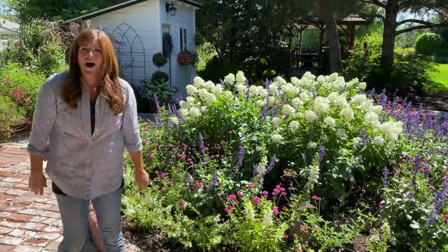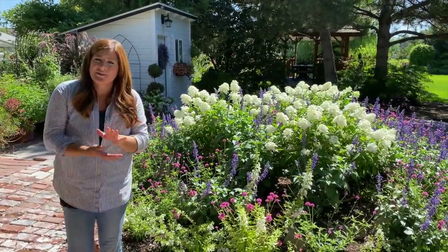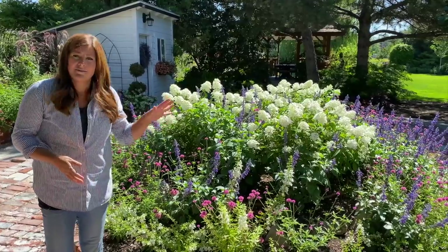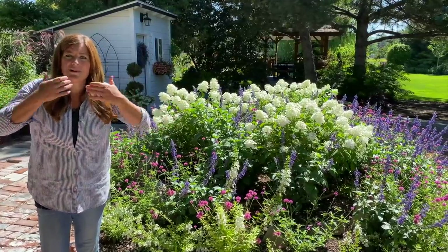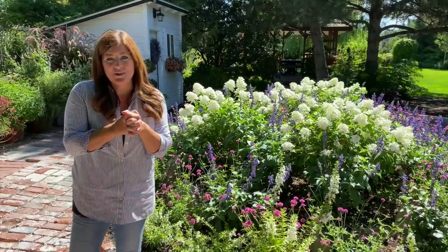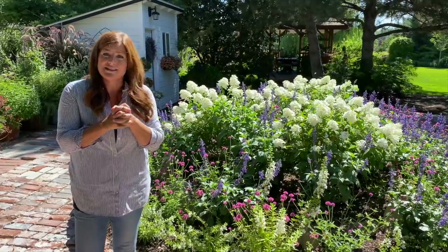It is getting hot already — it's supposed to be close to 100 degrees today, so we wanted to get out here early enough in the morning to show this to you before it got really hot. But I'm already dripping. Hope you guys enjoyed this kind of mini tour — it's a glimpse into what's to come once we have a chance to put together a full tour. Thank you guys so much for watching. We will see you in the next one. Bye.